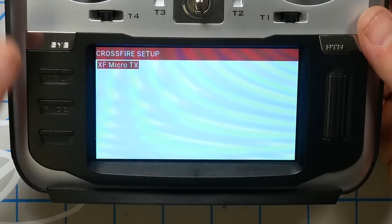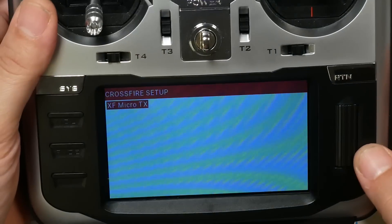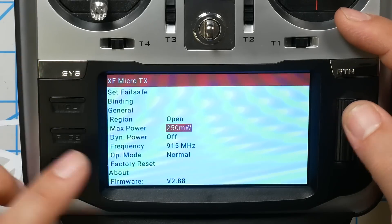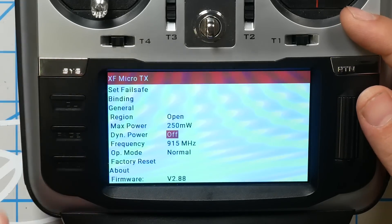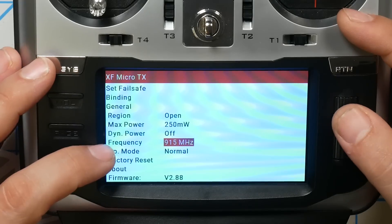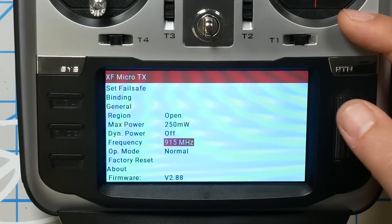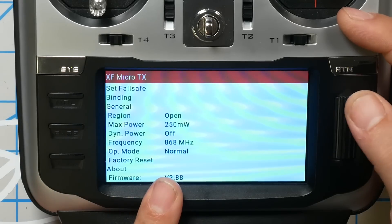At this point you should see XF Micro TX, and on the back of your radio your Crossfire module should be glowing yellow. This is where we can configure the Crossfire module. For example, I've got my max power set to 250mW and dynamic power off — for quadcopters, that's how I recommend you have it set. For frequency, it'll be either 915 or 868 depending on whether you are in the US or Europe. If you're in the EU, use 868; if you're in the US, use 915. That's really important — if you don't do that right, you will interfere with cell towers and they'll interfere with you, causing fail-safes.